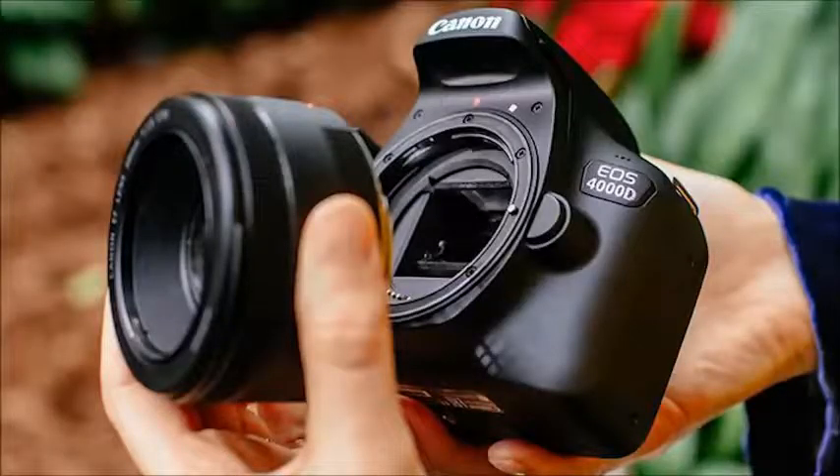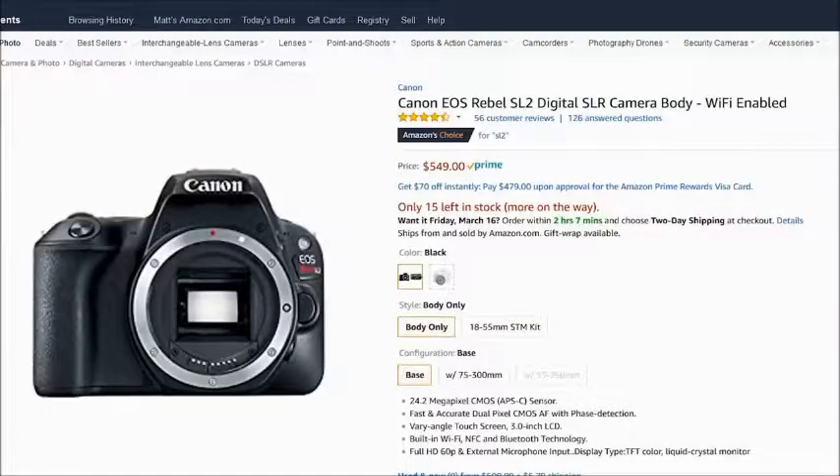One of the big things I have concerns about is that this camera has a plastic lens mount. That right away does not sit well with me. I understand you have to cut corners somewhere to lower costs. But if we look at the SL2, which I've been shooting a lot lately and reviewed here — I'm a big fan of it — you can pick up an SL2 body only for $550, and then you're into the newest, latest, and greatest 24 megapixel sensor.